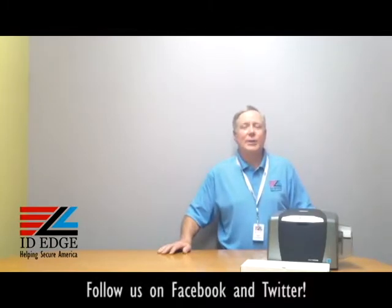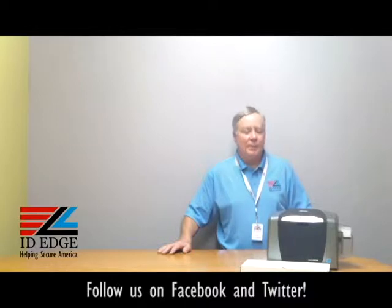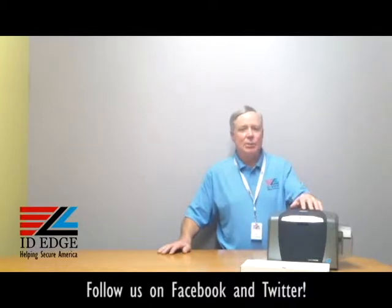This is the Ask Steve Show and I'm Steve. Today we're going to do a how-to segment on how to clean the Fargo DTC 1000 printer. And as always, we'll have the bad photo ID of the day before we get started on our how-to session.